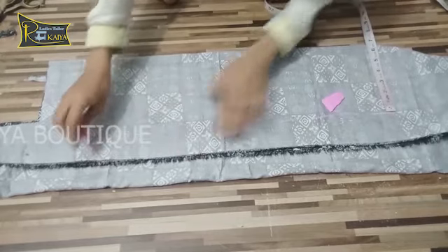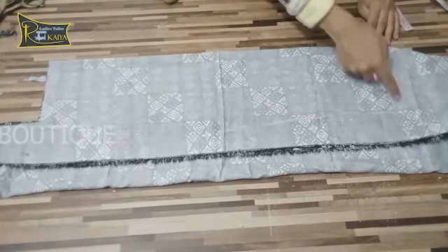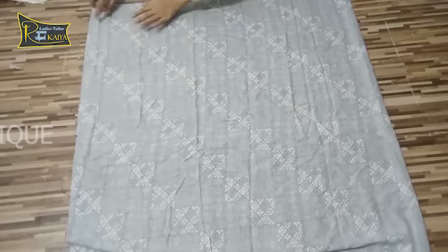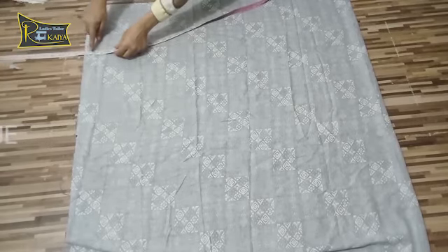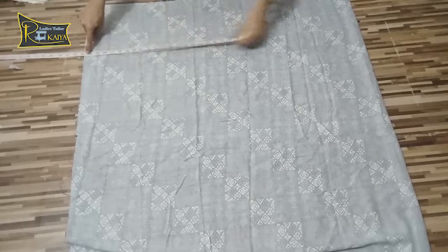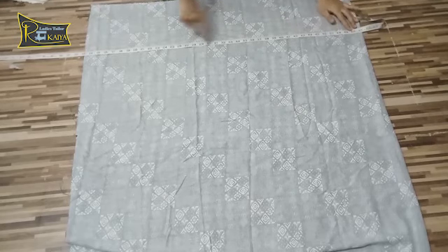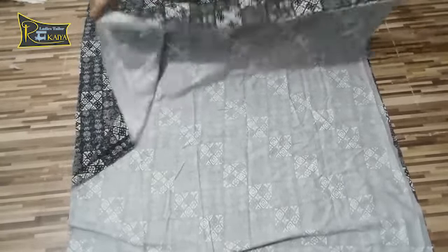I will put it like this at 6 inches, then cut it from the other side. Now I have to make a flare like this, so I will fold it. I have to keep it 15 inches. I will keep my dress on the top and put it down to 15 inches, then cut it all like this.